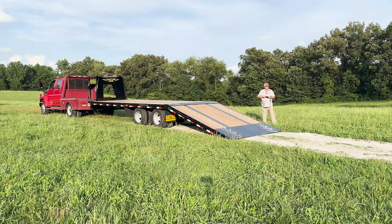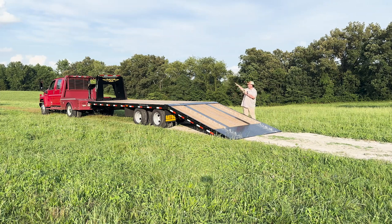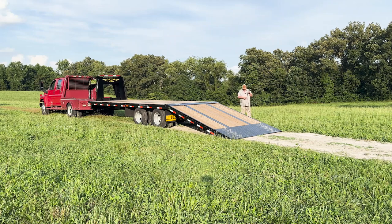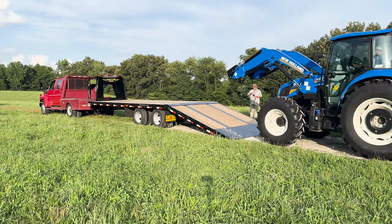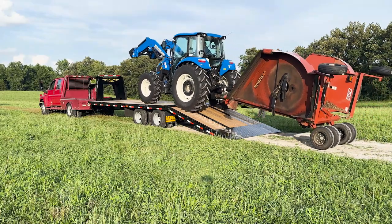Now we're going to finish our demo and show you — we're going to load this T5 120 New Holland with a Woods Batwing. As he's coming around here, I want you to make a special note to pay attention to the rear end of the truck. With a normal ramp trailer, as you come up on the ramps that puts pressure down and tries to lift the rear end of the truck and trailer, and a lot of stuff moves — definitely makes you feel less safe. As you use this, you'll see everything stays completely steady as he pulls up on here. This is a good size tractor, and you can see nothing moves — everything stays steady.